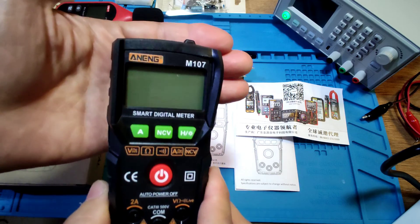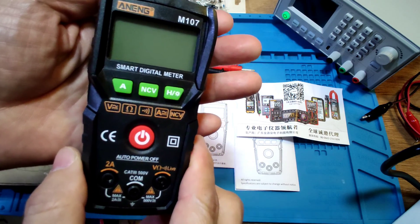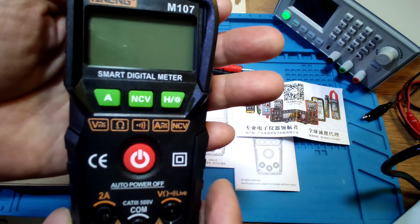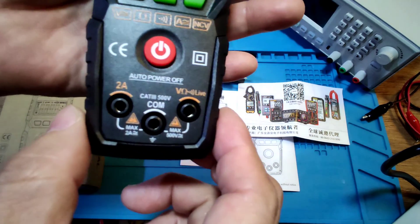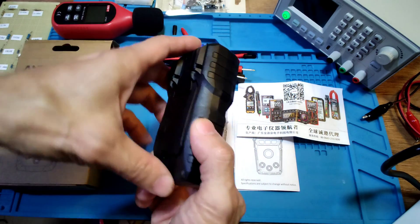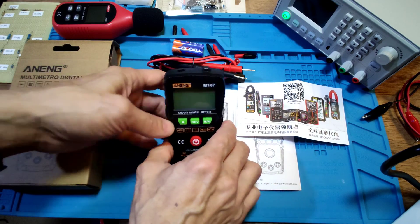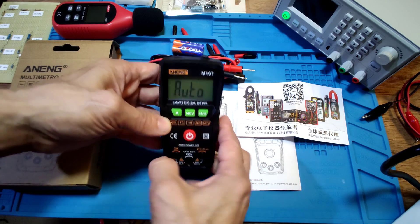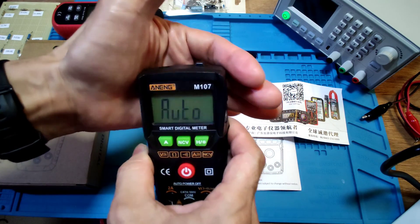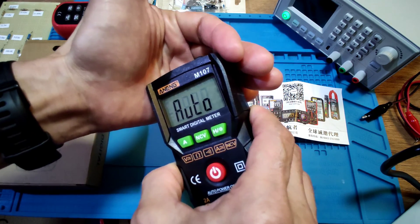Let's look at the meter. It's the M107, in black color. They also have a red color version of this meter. This meter only has basic measurement functions. It has a tilt stand, but the viewing angle has some problem — at some angles a digit may drop out.